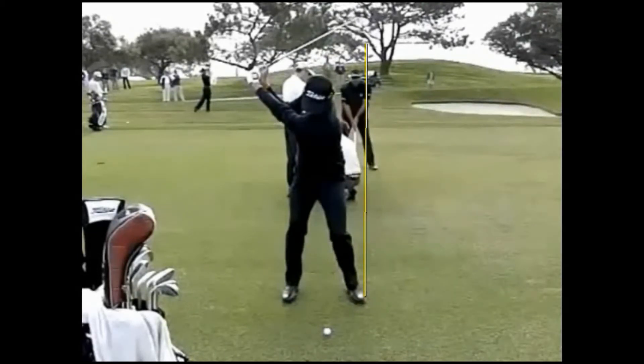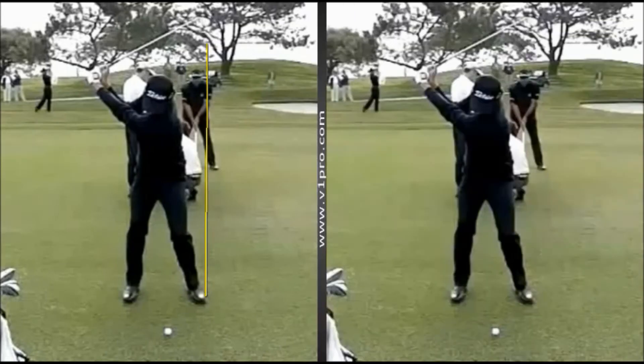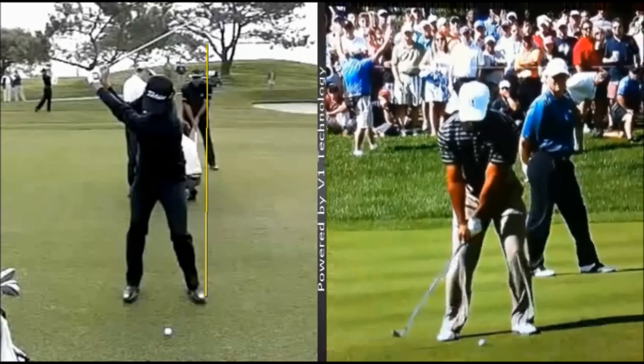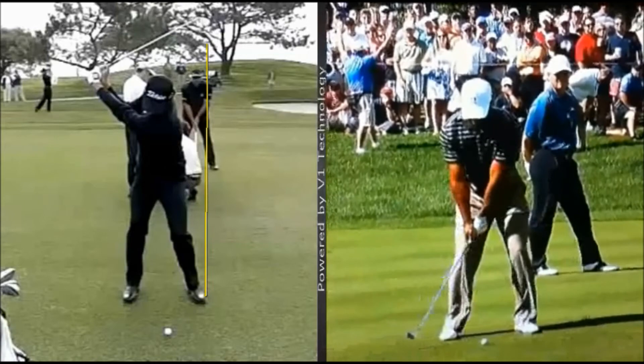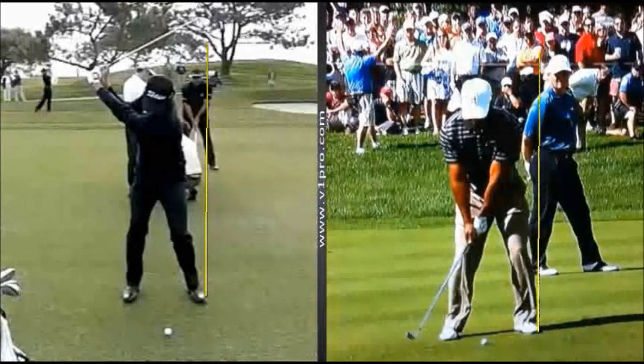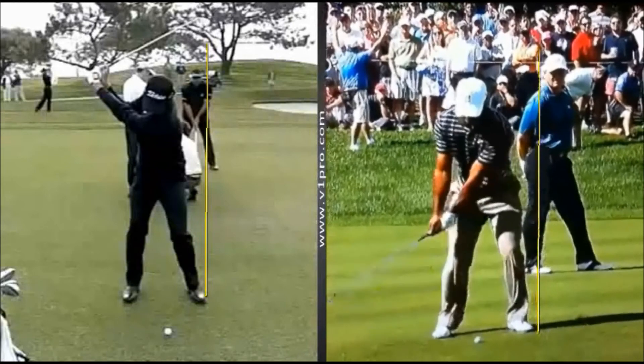You can see how a lot of his weight has been transferred to the right side, or it looks like it's over his right foot here. If we just compare that to Woods, especially under the guidance of Sean Foley — let's do the same thing here. So when you wind Woods' swing up to the top here,